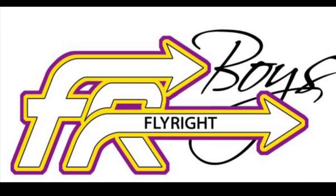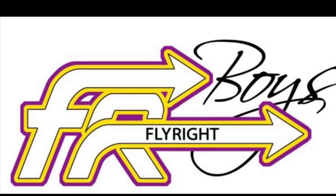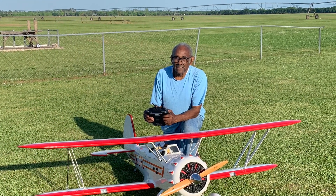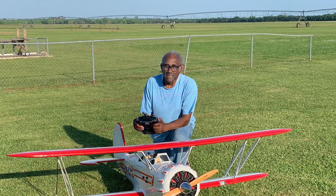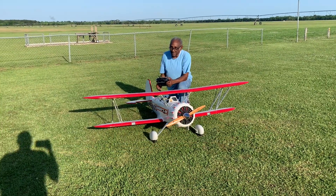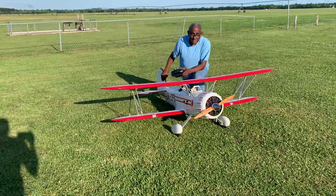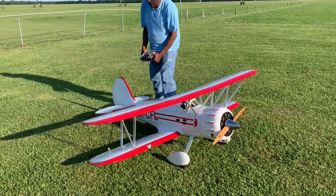This is going to be another Fly Right Boy exclusive. Nice and smooth. Hey J, ready to start it up? Oh yeah.